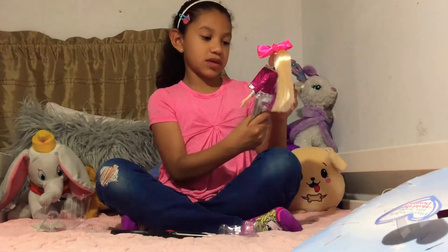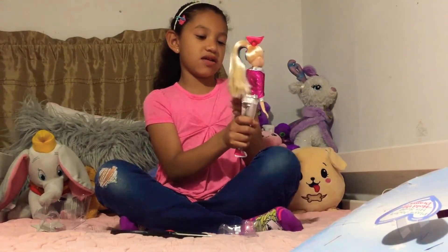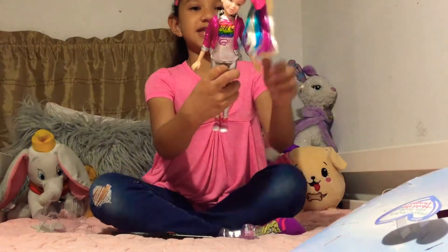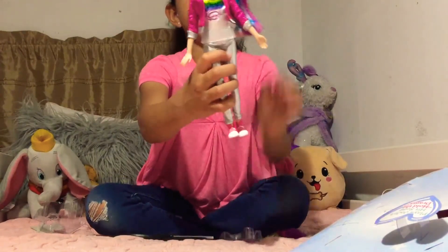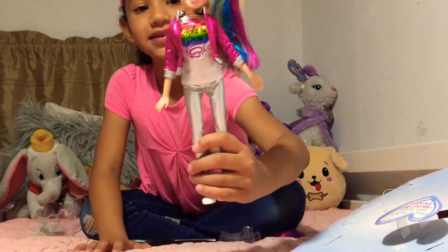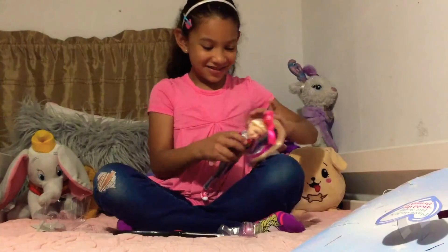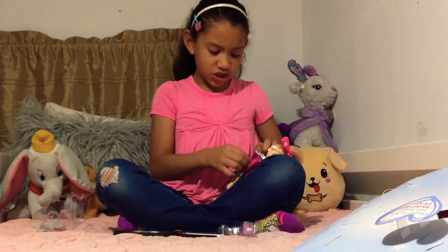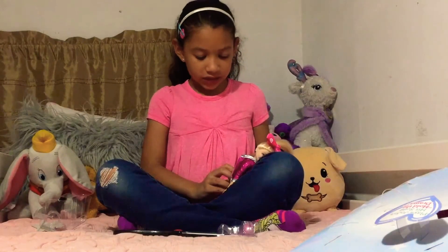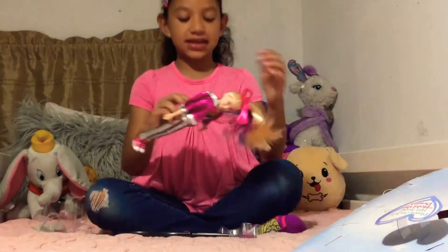Now I can show you. Her jacket's part of her so you can't take it off. She looks young, like 14 or 15. Her head won't stay up. There you go. The shirt and the jacket are together. There's actually an on and off switch where you can turn her off so she can stop singing.